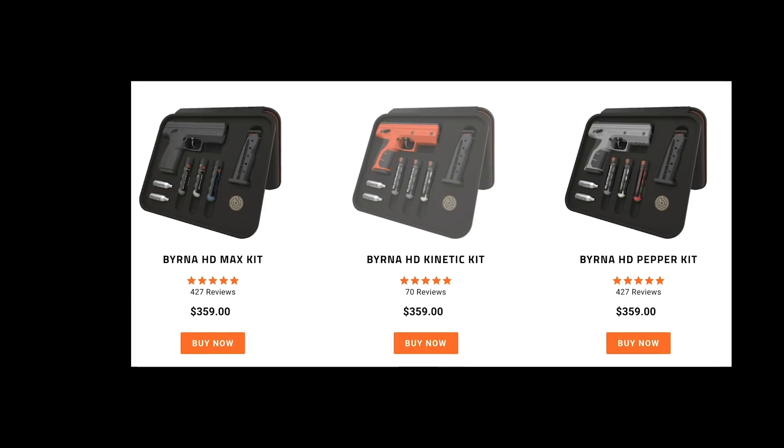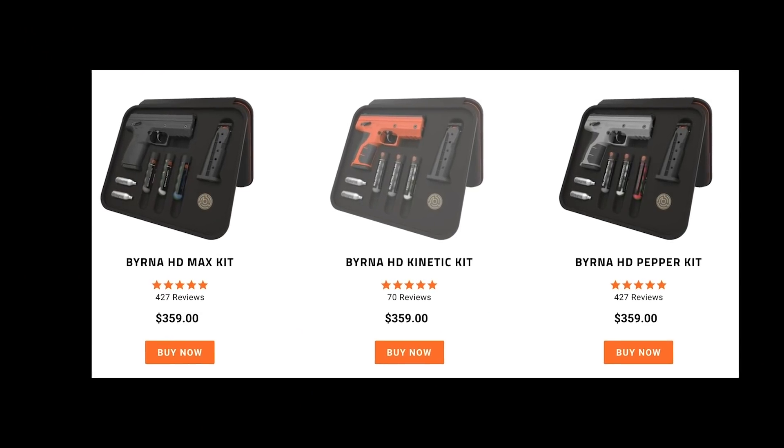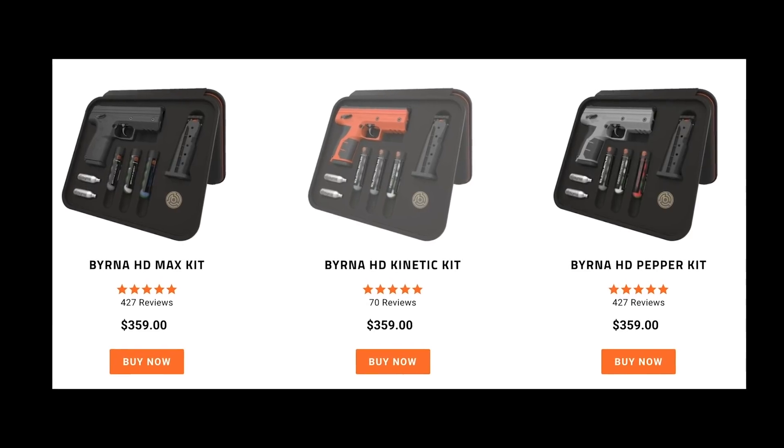Our Burna HD kits come in three configurations — Max, Pepper, and Kinetic — and correspond to the type of ammo that is found in that kit.